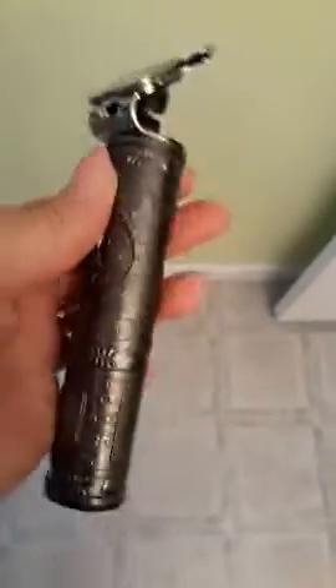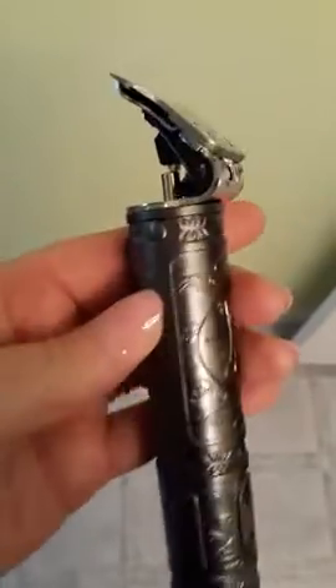Alright, so here we have 10-watt. These are trimmers, they are not clippers. I know people get a little confused over this. Clippers are going to do your main part of your haircut. I use these for edging.